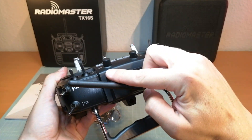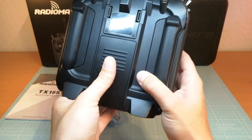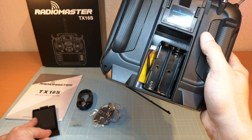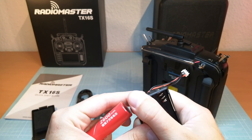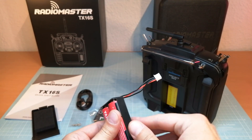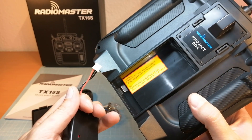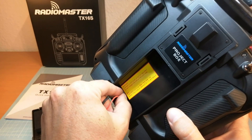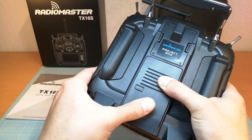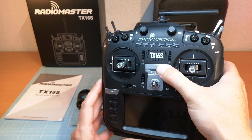On the top side we find a DSC trainer port as well as a USB-C PC connection port. Now we are going to switch on the RadioMaster TX16S. For this we need to add two Li-ion 18350 batteries into the supplied battery tray. The batteries are not included. Make sure to use the right batteries if you want to use the internal battery charger over the USB charging port. The batteries are inserted and now we can switch on the RadioMaster TX16S.